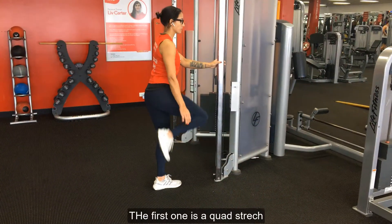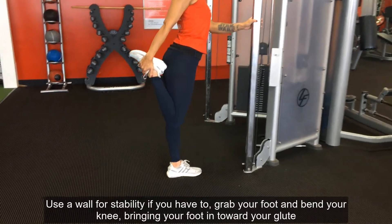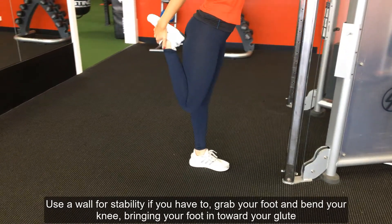The first one is a quad stretch. Use the wall for stability if you have to. Grab your foot and bend your knee, bringing your foot in towards your glute.